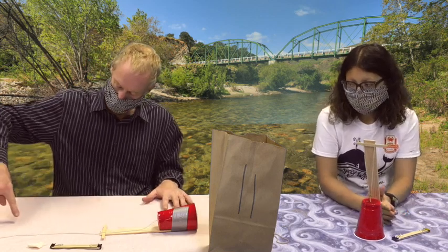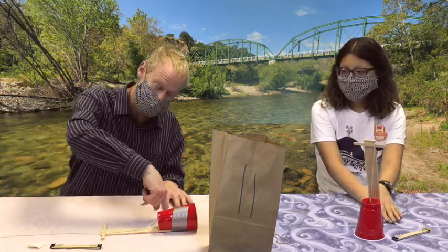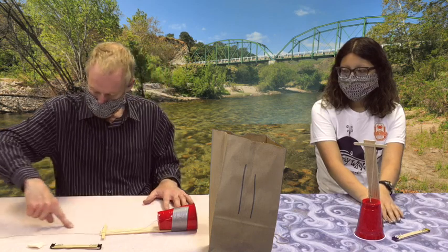It's like my finger — if I go this way, it's the slip-stick motion. If I go this way, it's just sliding.